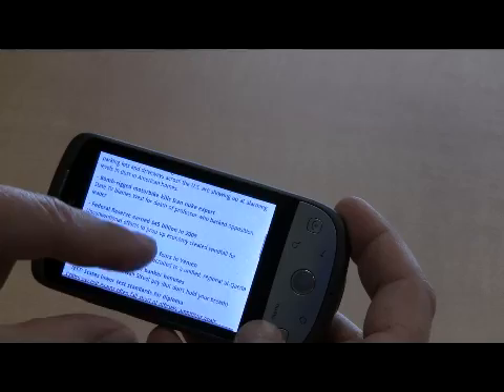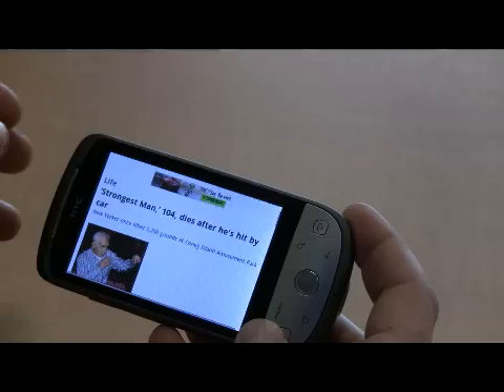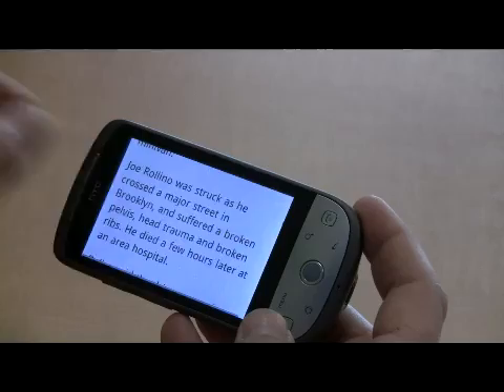But let's say I want to look at — let's look at the world's strongest man at 104, dies after he's hit by a car. Where's the irony in that? So let's say I want to read this article and it's kind of small. If I just take my fingers, I put them both on there and pull apart, it zooms in.